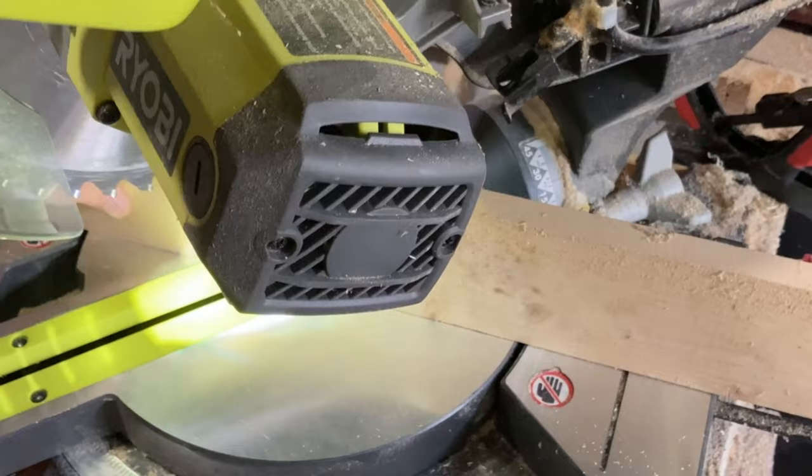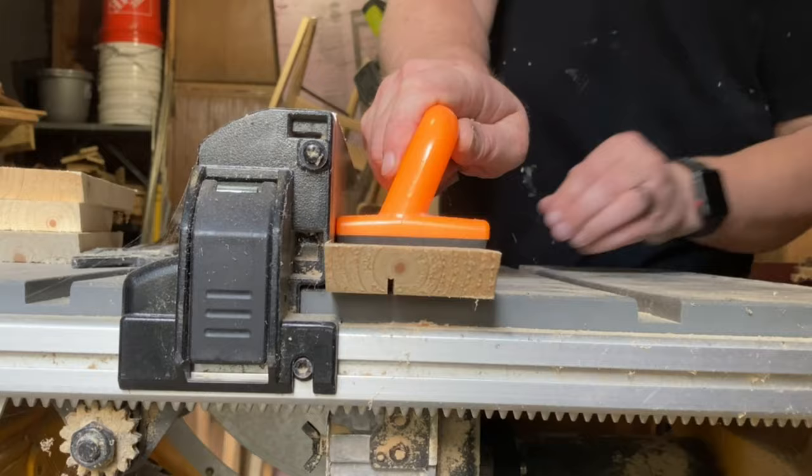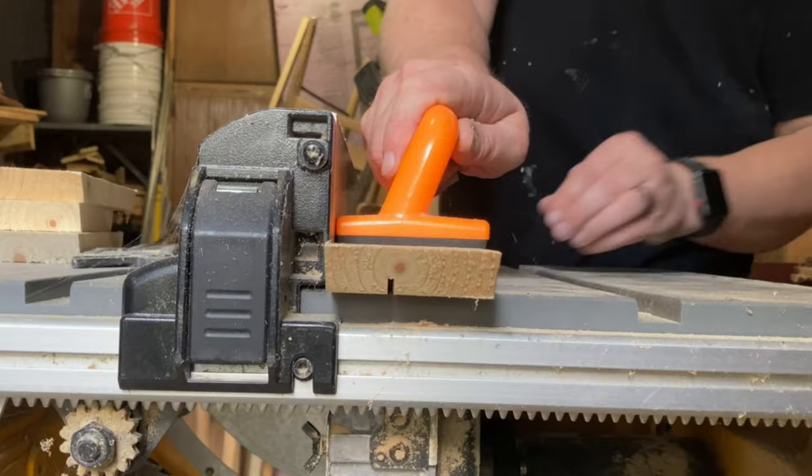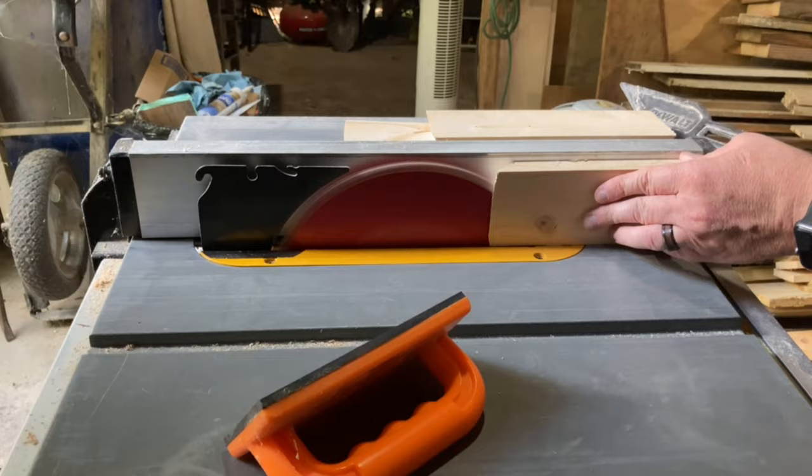To start with, I'm going to be using a 1x4 to make a simple frame with mitered corners. I'm going to be using a 1/8-inch piece of plywood for the back panel and I'm going to cut a dado in all my frame pieces for that panel to fit into. After cutting all the pieces to the frame, I thought they looked a little bulky, so I used the table saw to resaw them to make them a little thinner.